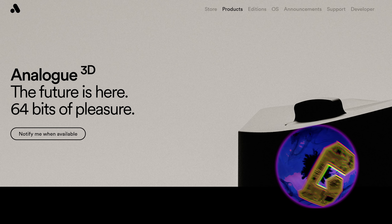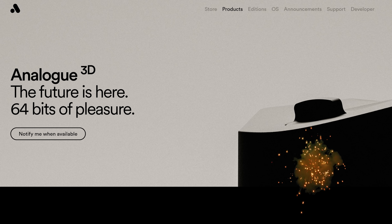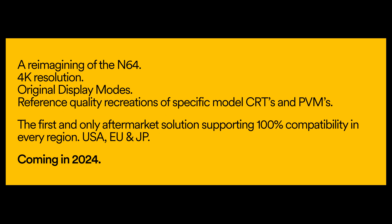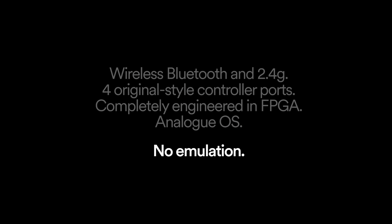Just last week, Analog announced their brand new 2024 product, the Analog 3D, which is a recreation in hardware via FPGA of the Nintendo 64 — a system that many of us have been waiting for and many have speculated about its feasibility. This product aims to be a complete reimagining of the N64, especially as it's been notoriously difficult to emulate with good levels of compatibility. Analog boasts 100% compatibility with 4K visuals.